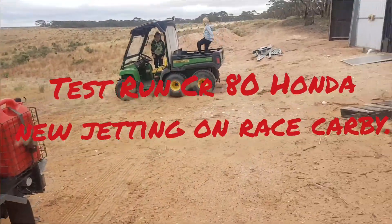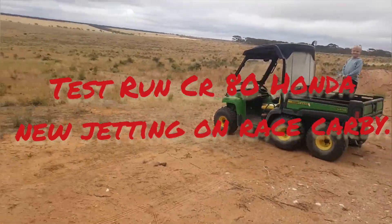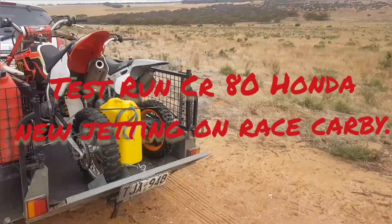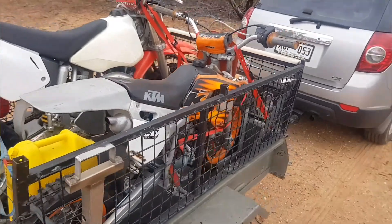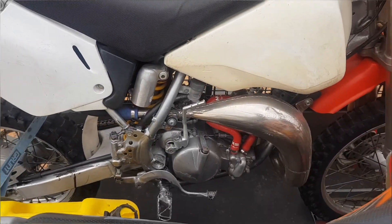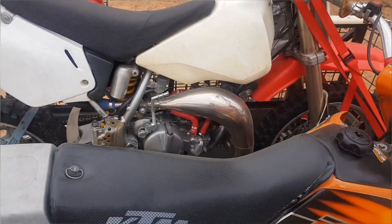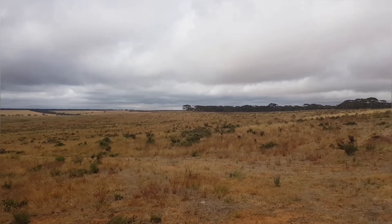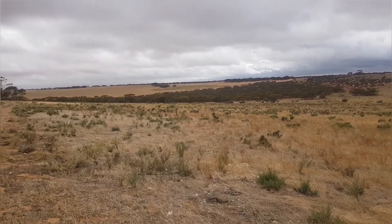Okay, here we are today. We're going to go for round 2 — test the Honda CR80 and see how it goes with the new spanks or new fitting. We'll see how it performs as well as it should be. The weather looks alright today, not too hot, a little bit windy.